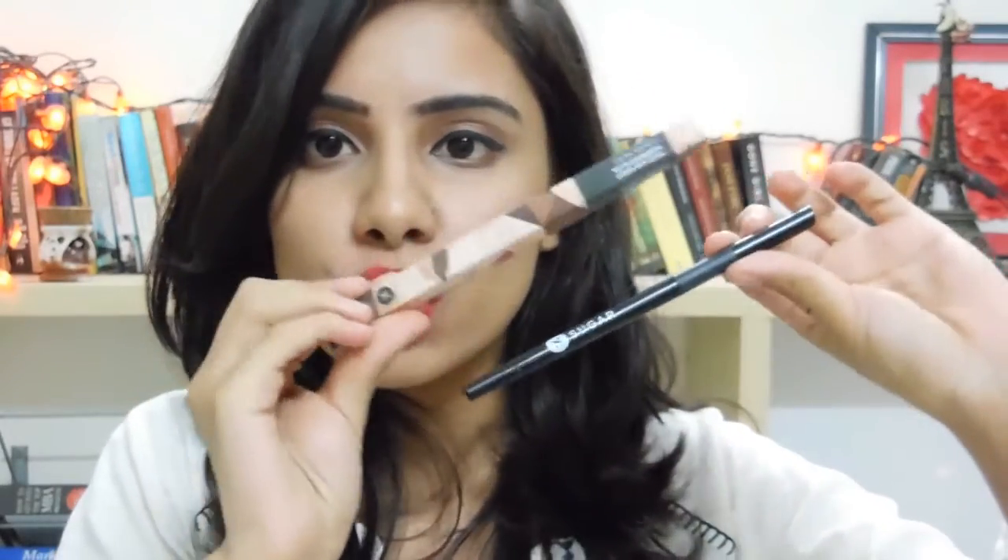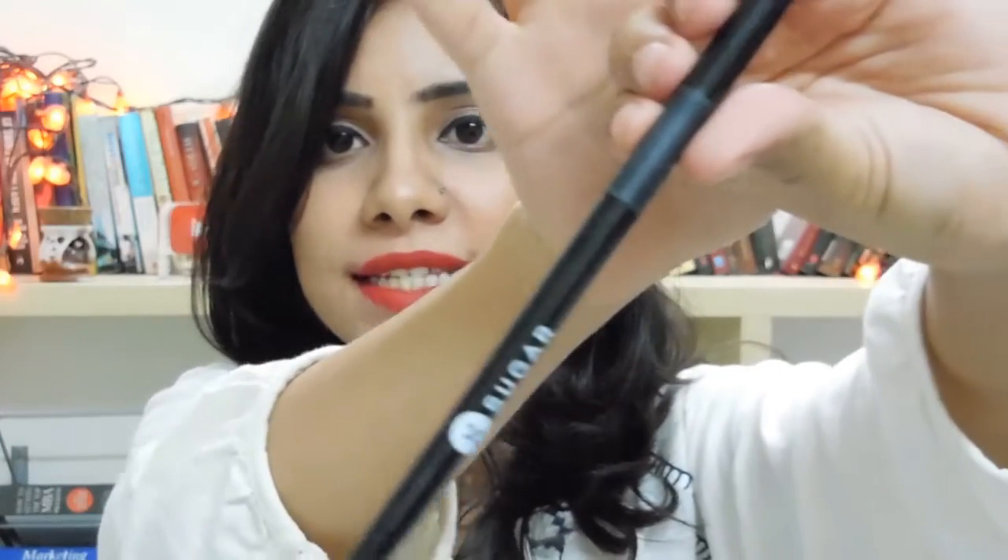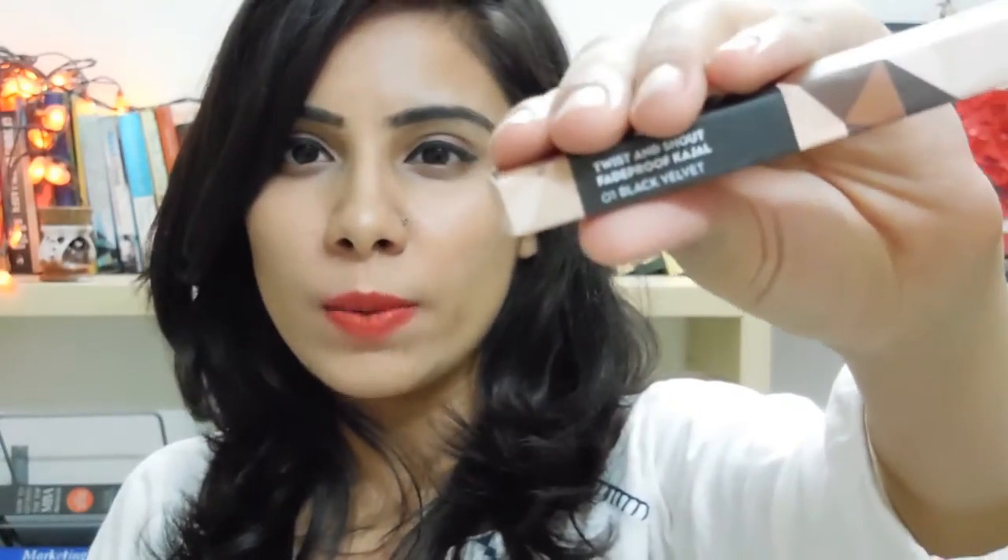There are a lot of products in this one. So then this is the Sugar kajal — if you guys have seen my other videos I wear a lot of the Sugar red lipstick, but this is not the lipstick. I don't usually use a lot of kajal; only on rare occasions when I wear Indian attire. But this has an amazing grip and a really cool name — it's called Twist and Shout Fade Proof Kajal in shade zero one Black Velvet. So cool — I love funky products like this.